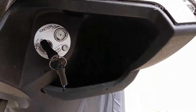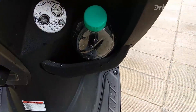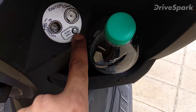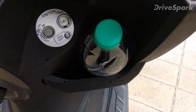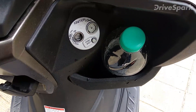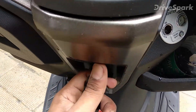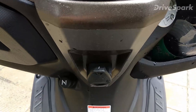This scooter has a lot of storage space — you can fit a one litre bottle in the front compartment, which is claimed to be around two litres. There's a push-shut lock for the ignition: you press it and then insert the key to open it — an extra safety feature. You also get a hook for extra luggage or grocery bags.